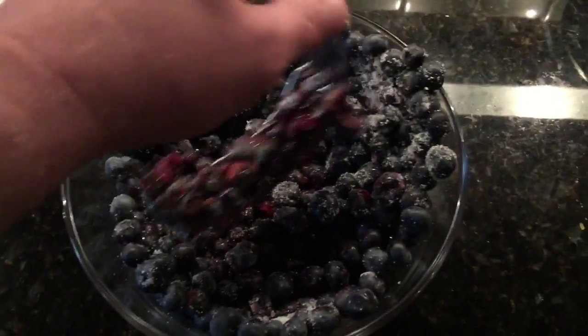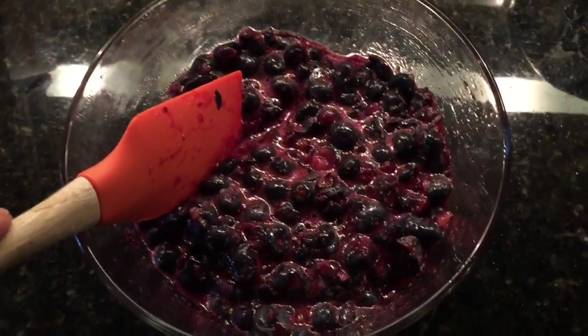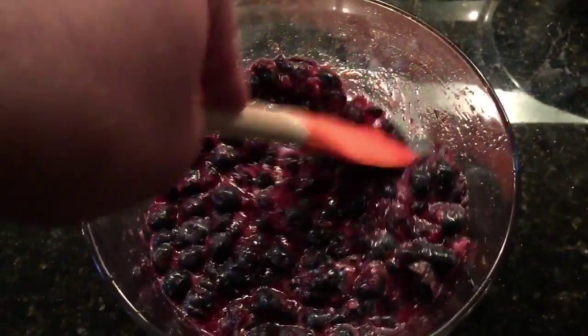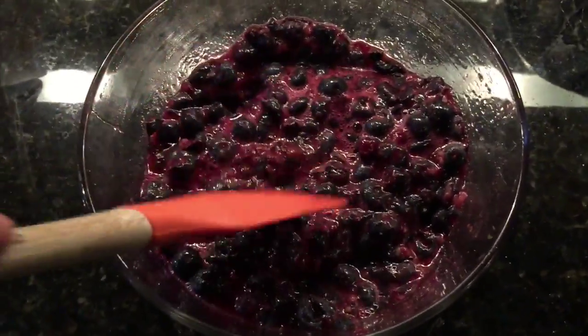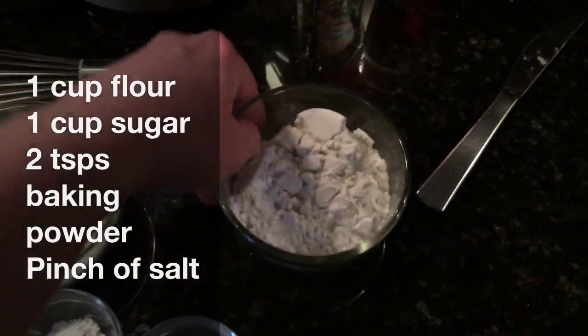You don't want them completely mashed — just about halfway mashed. There's still a lot of good juice and a lot of the berries are still whole. Okay, moving on to the batter.